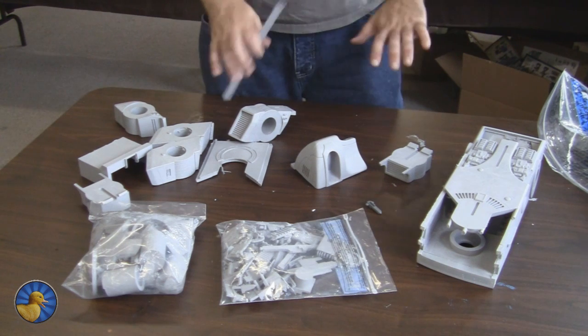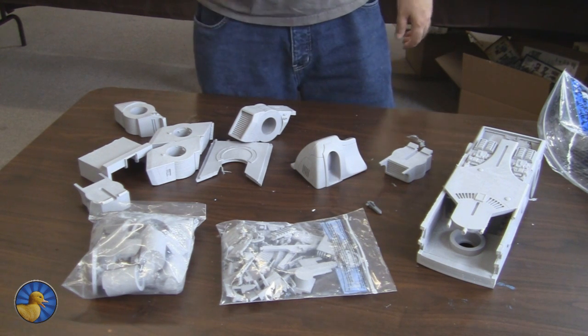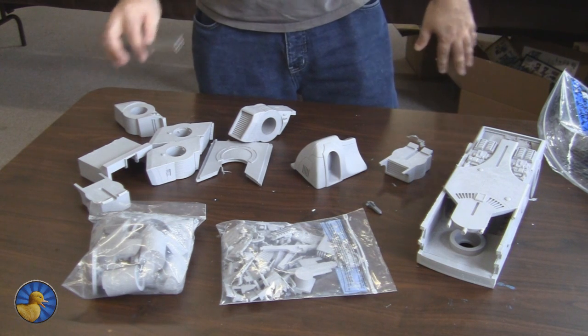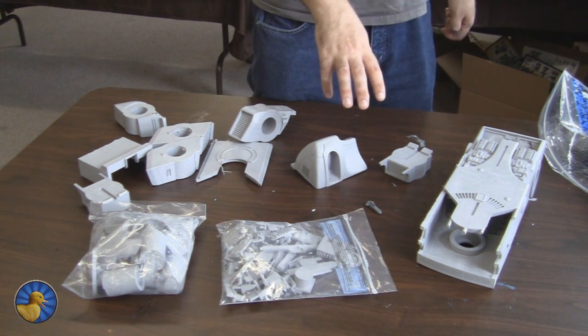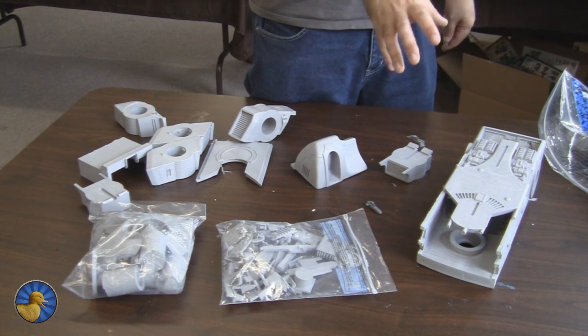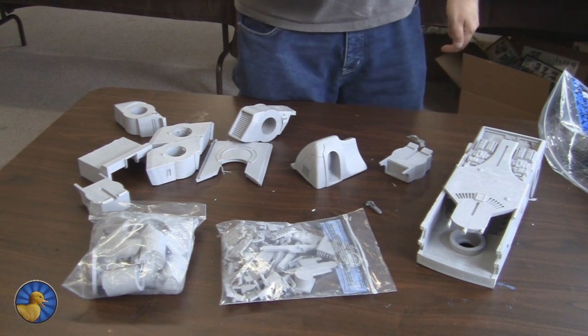I haven't actually read the assembly instructions yet, so I'm going to follow the instructions step by step — just like the instructions from Forge World — because I don't want to make any mistakes here. I want this to be perfect. The only thing we're changing is we're not putting in the battle suits, the fire warriors, or the gun drones, because this is specifically going to be used to transport XV-9s in the game.